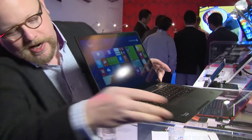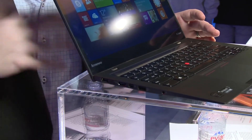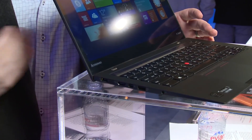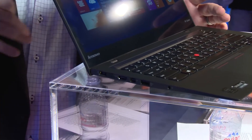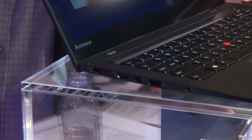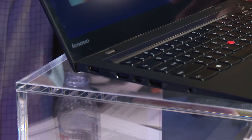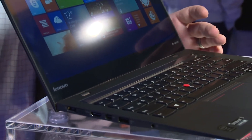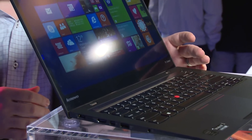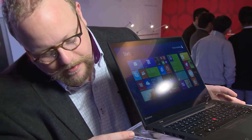We added a couple of things this year: we now have the new One Link Pro port — a docking port that accepts the One Link Pro or the older One Link dock. It's power and docking in one cable. With the One Link Pro you get up to six USB ports, DisplayPort, DVI, Ethernet, and audio. Check elsewhere on our YouTube channel for a video on One Link — it's one of those unsung gadgets people really appreciate.